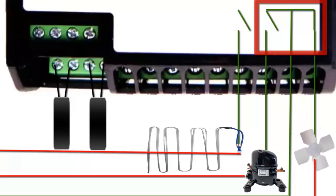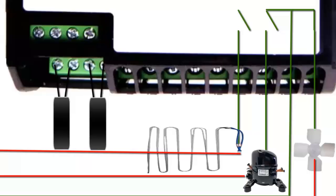However, the electronic fan continues to operate, so the switch that controls it remains closed.